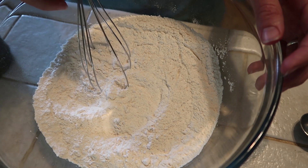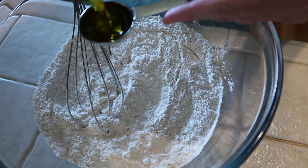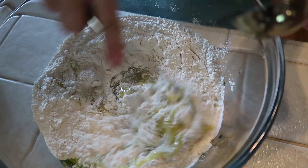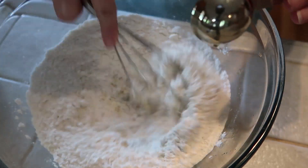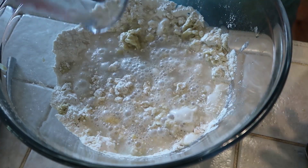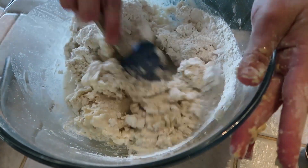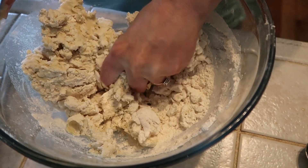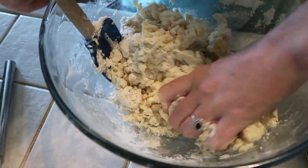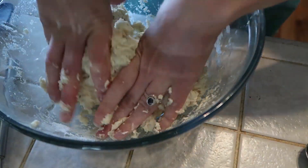I have two and a fourth cups of cassava flour and three-fourths of a teaspoon of salt. Now I'm going to add six tablespoons of olive oil and stir that up, and then one cup of warm water. I usually end up adding more water than the recipe calls for, and I just work it until it's a nice dough.